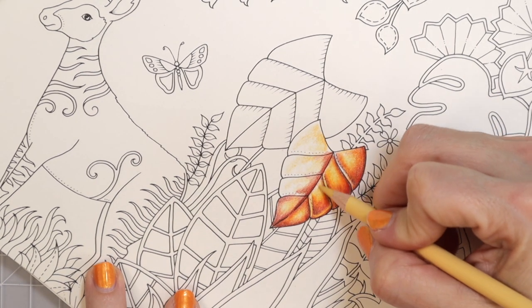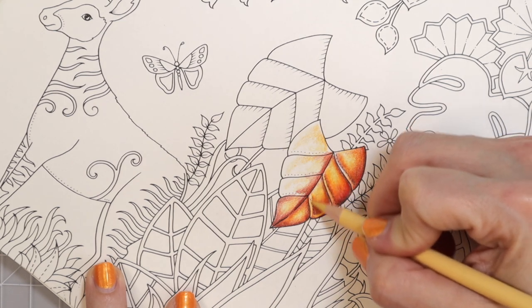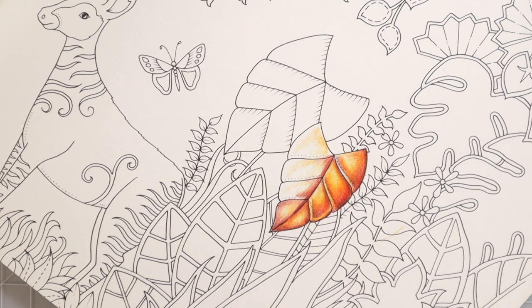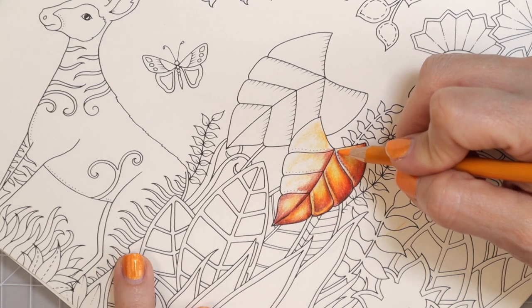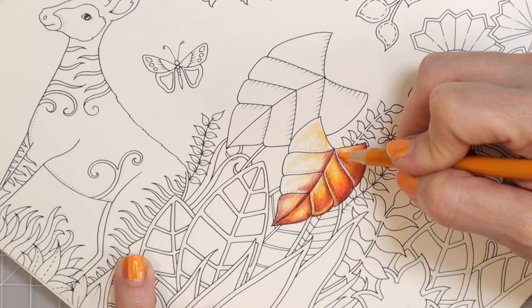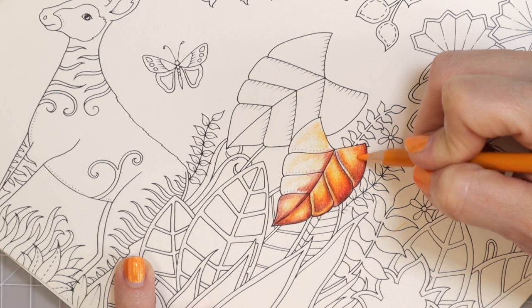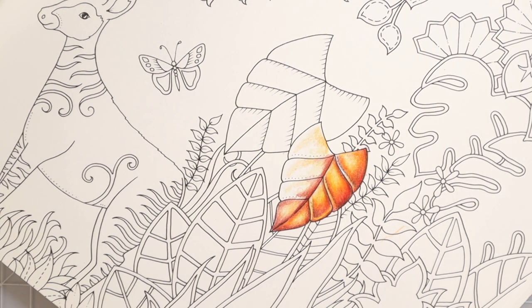I want to pull it out just a little bit and go in a circular motion with my orange because I really want those colors to blend together beautifully. Then I can come back with my Sand. Notice I'm really taking my time — I don't ever rush anything when I'm coloring. I go really, really slow because when I'm starting I don't ever know where I want to go with it. I change my mind along the way probably several times, and it's okay to change your mind because you might try something and think it looks really pretty, then want to bring it all around your entire coloring page. That is how you discover new things when you're coloring.